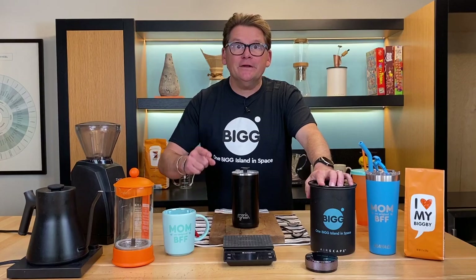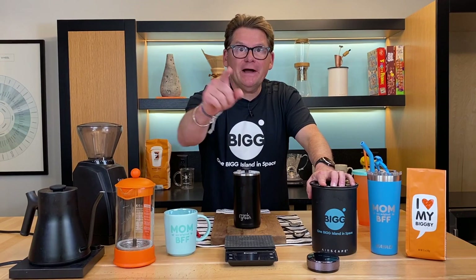Hey, listen — who's Frank Green? And what does that have to do with the French press? Find out here on Bean Basics.